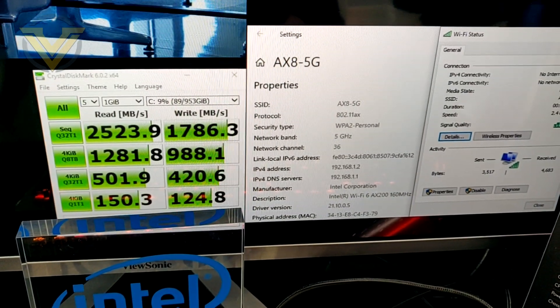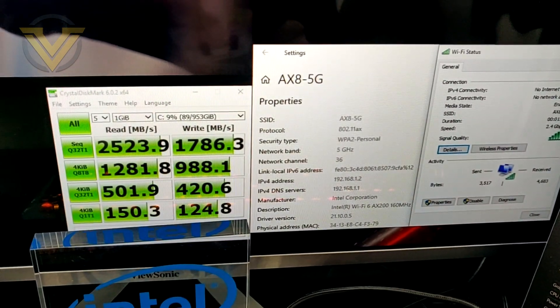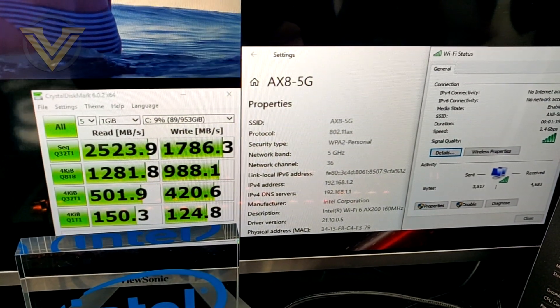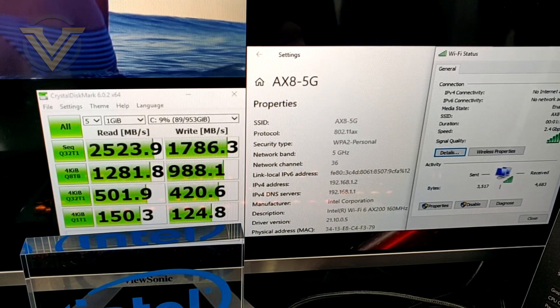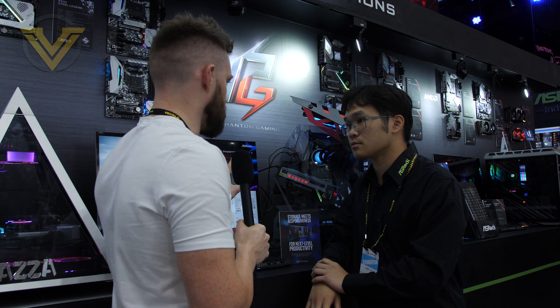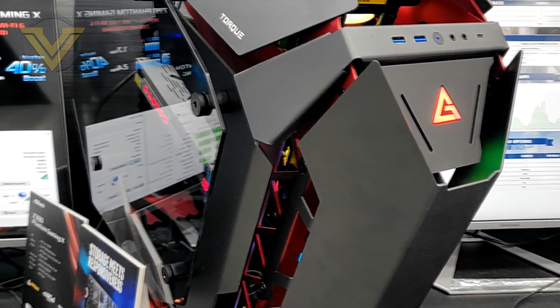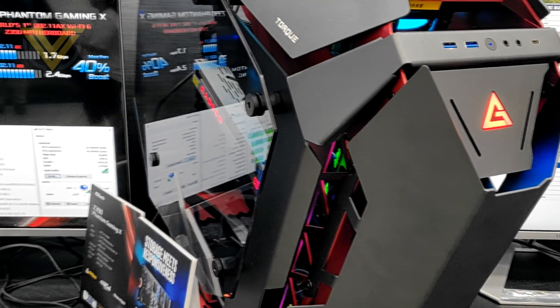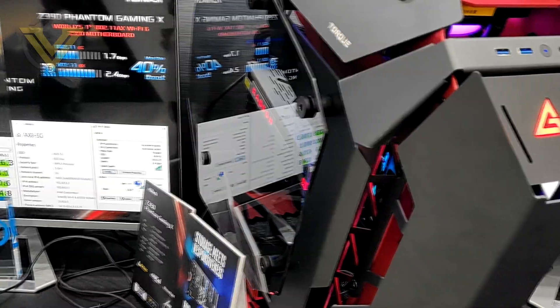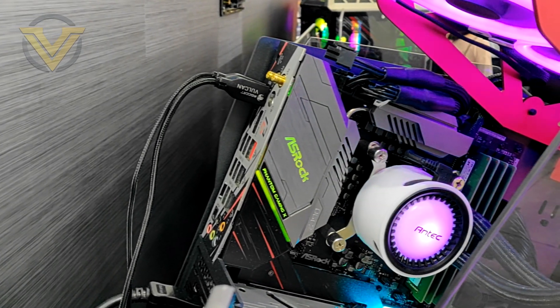This runs on the NVMe standard, so it's very fast — PCI Express driven. As for the Z390 Phantom Gaming X board, it's already on the market — it shipped maybe two weeks ago, so it's a very new motherboard but already available.